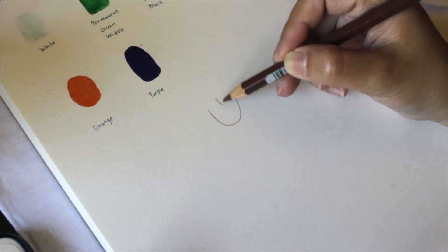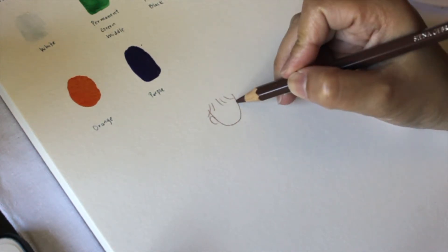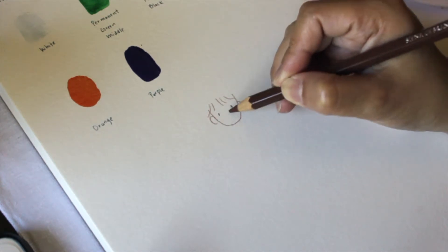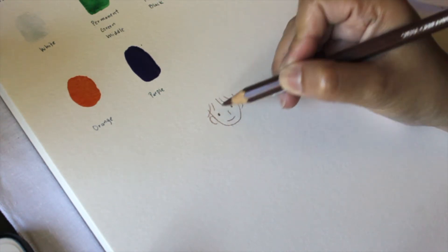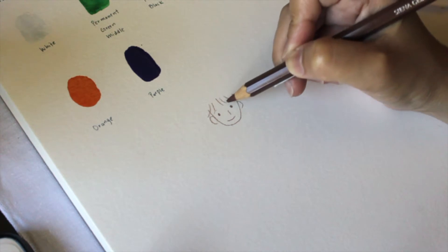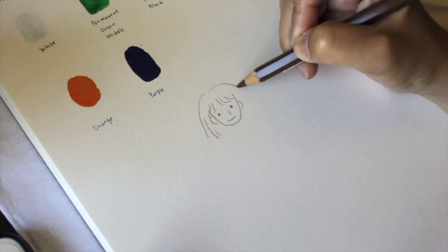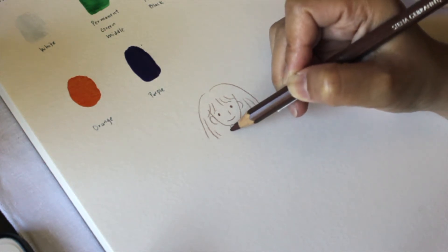The consistency of the gouache is quite watery, but when you apply it, it's very thick — it's quite opaque. It's not really that thick, but it's opaque. It's more opaque than watercolor, which is what a gouache is. So yeah, overall I'm looking forward to using this in my future illustrations or drawings.